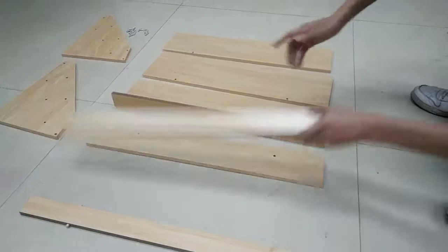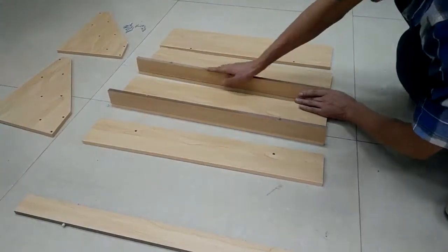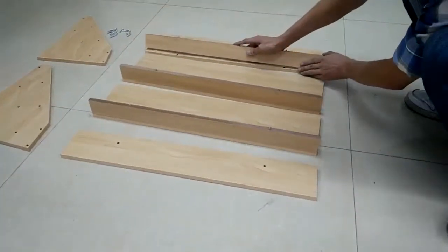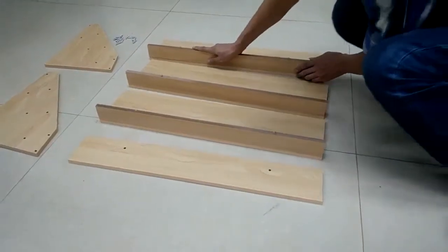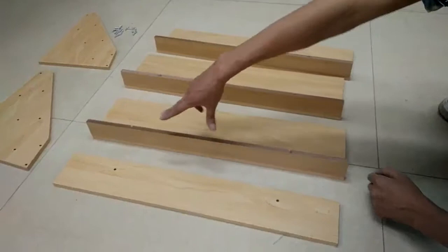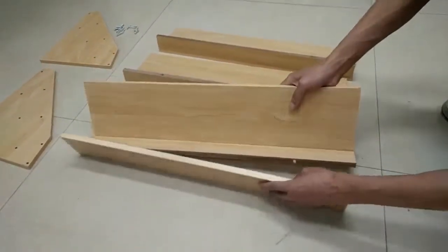Now you can start to insert the bottom of the shelf into the back panels — use three of the larger ones. Once you are done with this, you can start to connect these four pieces.